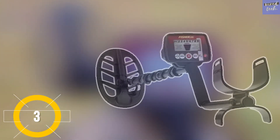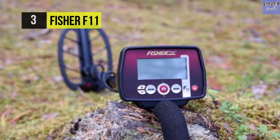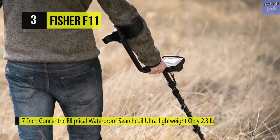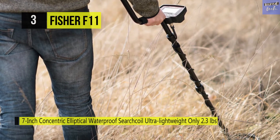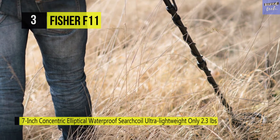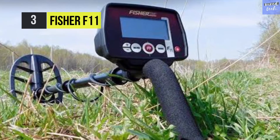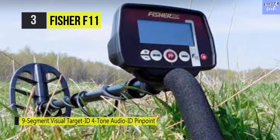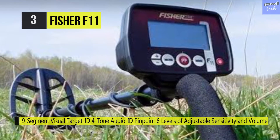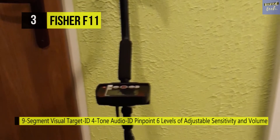The Fisher F11 Metal Detector. This is packed with high-quality features and delivers advanced performance in a user-friendly, easy-to-use format. It boasts nine-segment visual target identification to help you separate trash from treasure before you even start digging, along with three-tone audio identification features that send out three bright target tones. It's simple, easy to use, and has a big LCD that shows all vital information — nine segment visual target IDs and six levels for adjusting the sensitivity.